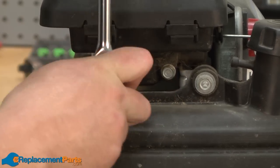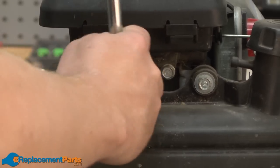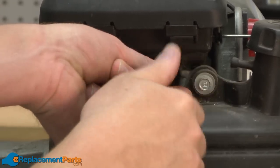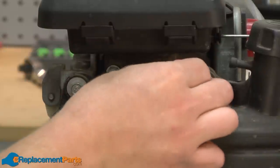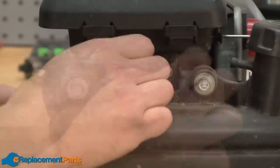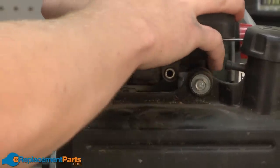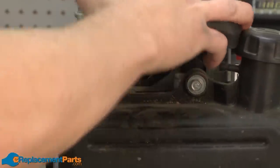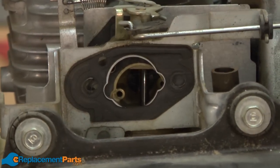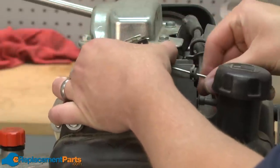First, I'll remove the air cleaner assembly. Now I'll remove the fuel line. Now I can go ahead and remove the carburetor from the throttle linkage.